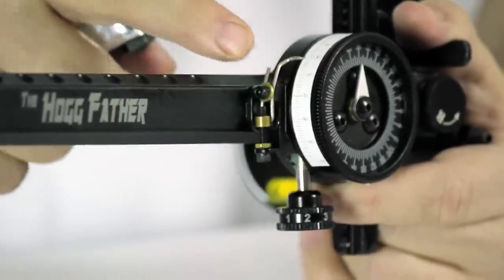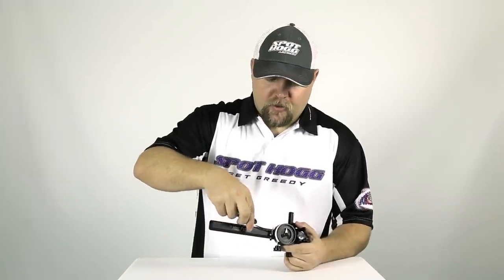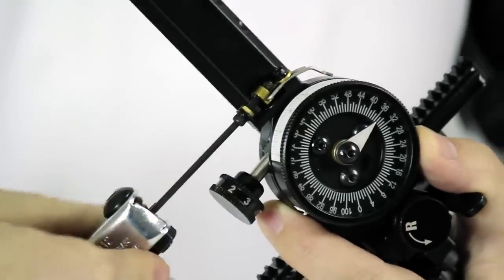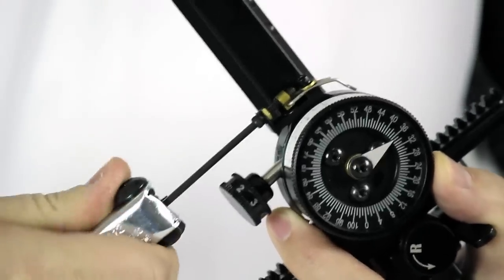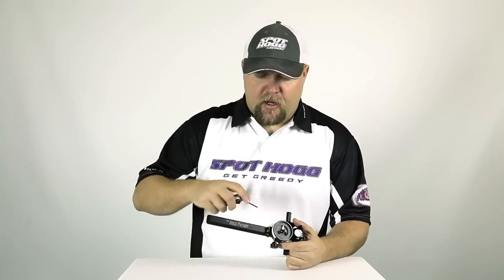Unlike the other sites in the Hog Mob series which use a combination of two set screws to lock down the pointer, the Hogfather offers the industry's first micro-adjustable pointer. To make an adjustment to the pointer, loosen the locking screw and then turn the adjustment screw to either move the pointer up or down. Once the adjustment is made, be sure to tighten the locking screw back down.